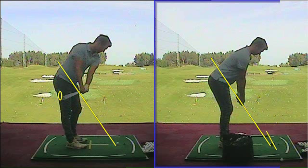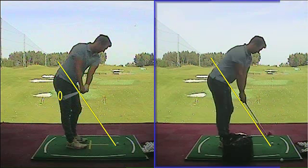Because your swing path is predominantly 14R, we're trying to exaggerate the opposite path and eventually get you near to zero. Taking the club away.